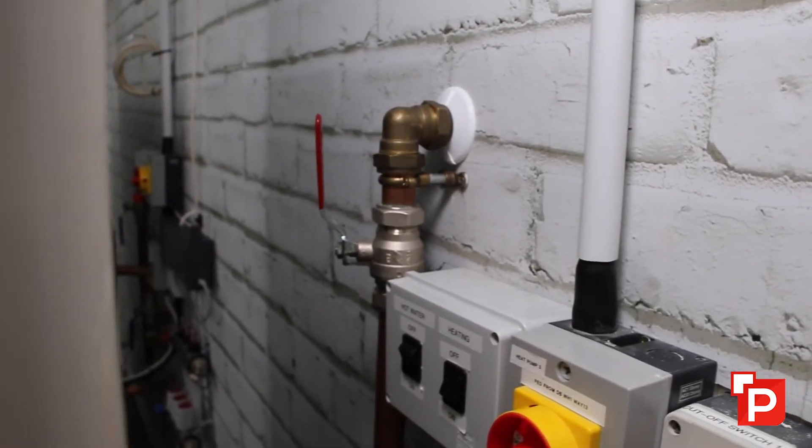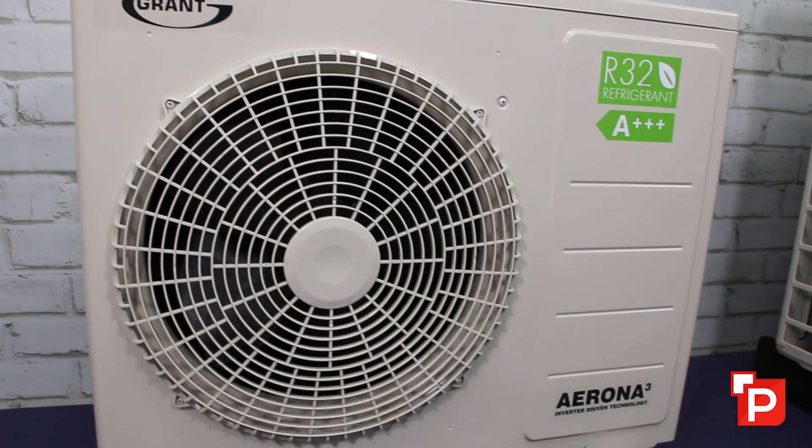In some older houses you may find that a heating engineer has put in a radiator sized to match the window, so it could already be oversized. You should take that into account in your calculations, as some radiators might not need to be changed.